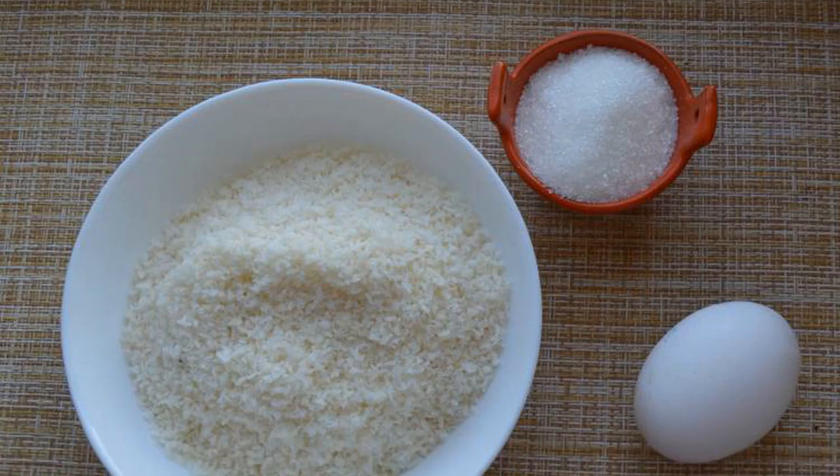Preparing coconut cookies is very simple and fast. You only need three ingredients. We prepare the ingredients.